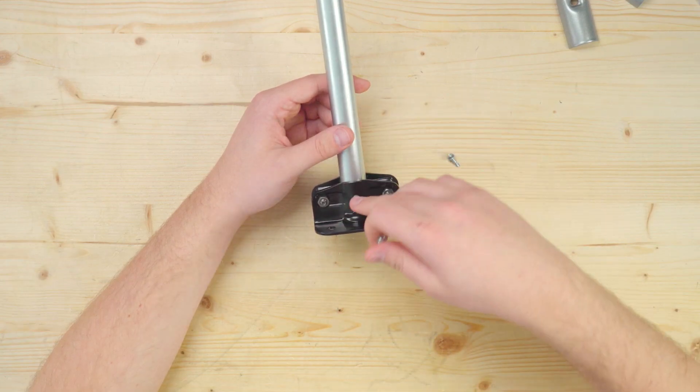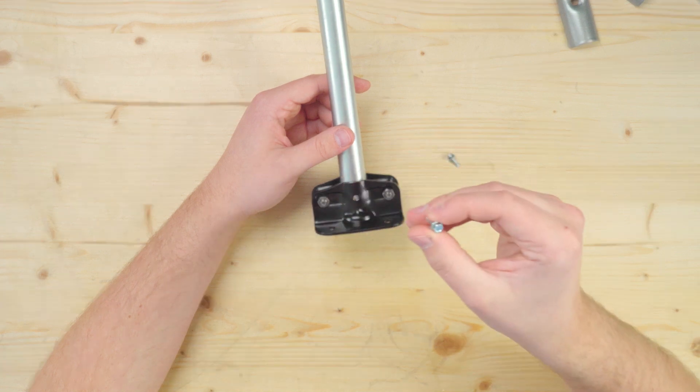The other hack is just as simple and provides a lot of extra strength. The flanges come pre-drilled with holes so you can use self-tapping screws through the connector and into the conduit for extra security and pullout strength. It's up to you whether you want to use one hack, both, or neither — it all depends on what you're building and the strength needed for your project.